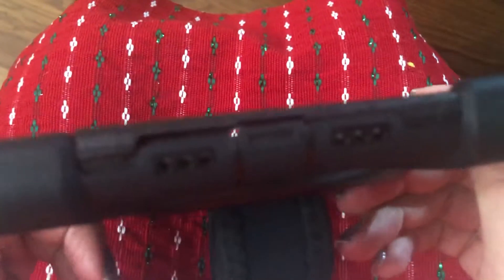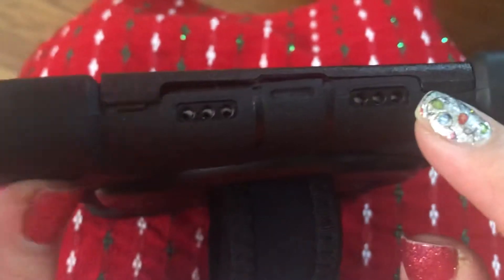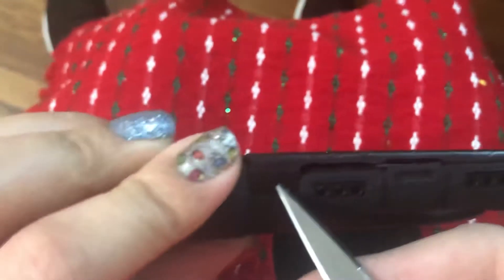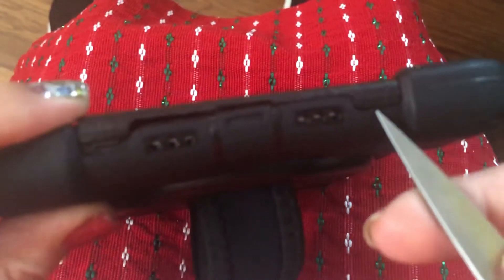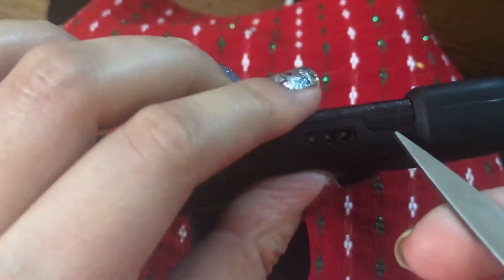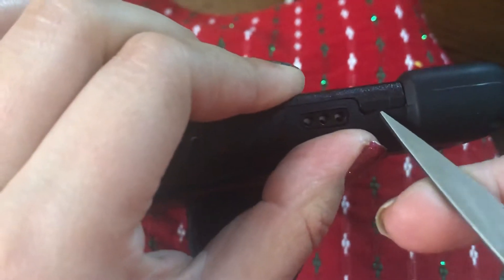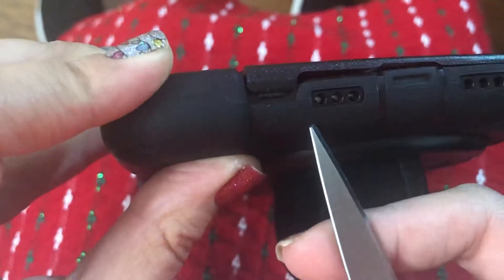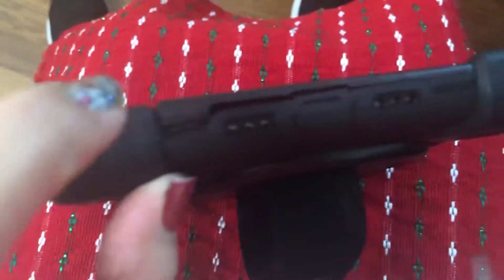You want to grab a pair of scissors and what you're going to do is just push it — kind of get under there to push it upward — and that's how you'll be able to unclick it. There are four spots to click: one, two, three, and four.